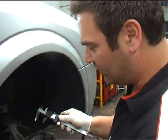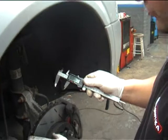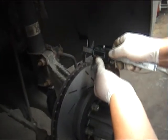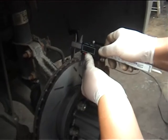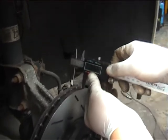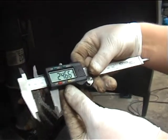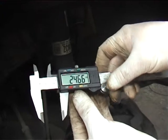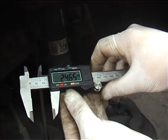Now we've finished machining the disc, we just need to measure it to double check we haven't gone below the minimum thickness of 23mm. If we offer the gauge over, you can see we're at 24.66mm. The minimum is 23mm, so it hasn't taken a lot off and it hasn't gone under thickness — correct.